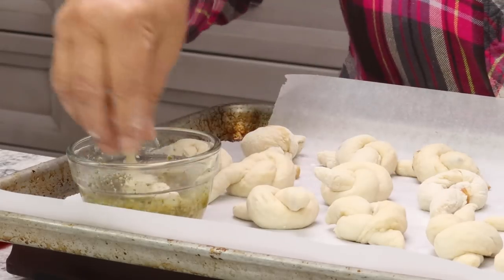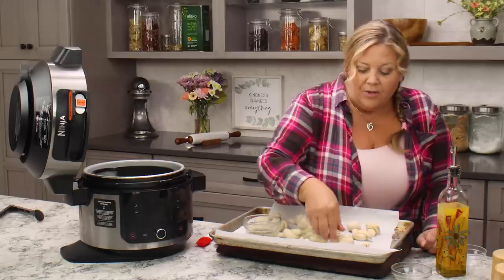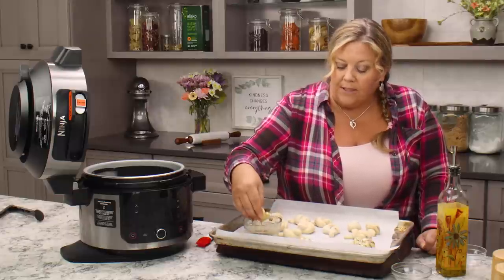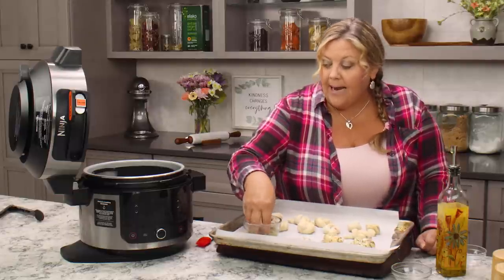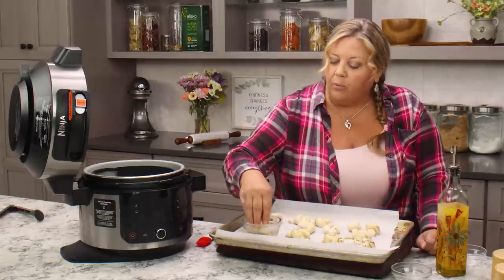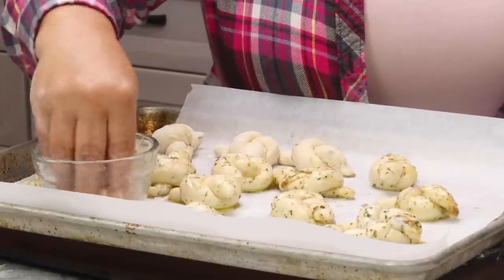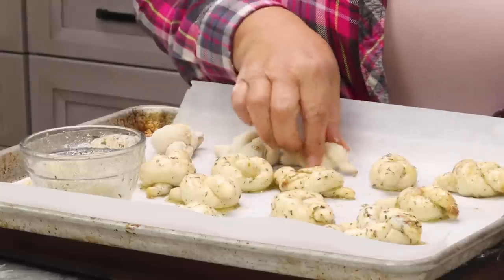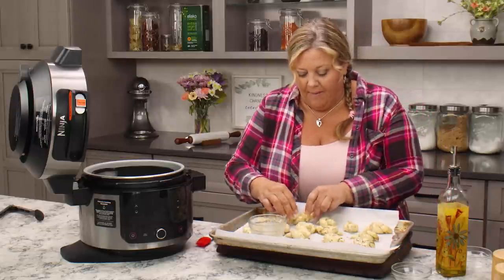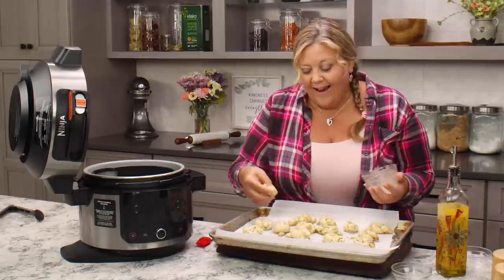You're going to be blown away at how good these are. Dip them, get them nicely coated, and put them back on your parchment. The warmth from the melted butter and the seasonings is going to help do the second rise fairly quickly. What I usually do is get them dipped, set them aside, and preheat my air fryer for 10 minutes — by that time we're ready to air fry. You only want them to proof about 10 to 15 minutes at most. If you were going to skip this step, cover them with a damp towel so they don't form a hard crust. But don't skip this — it gives them amazing flavor and texture.